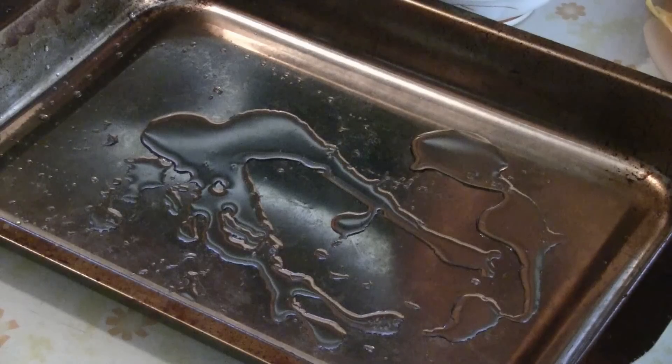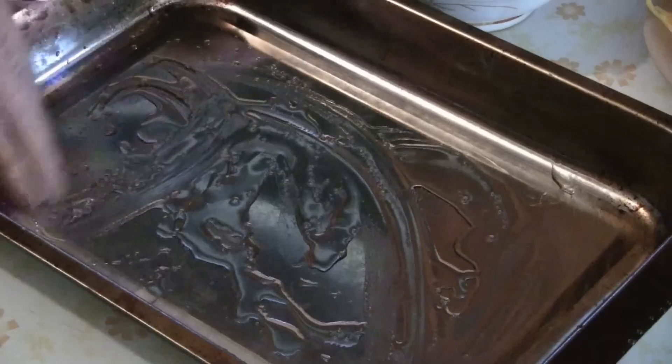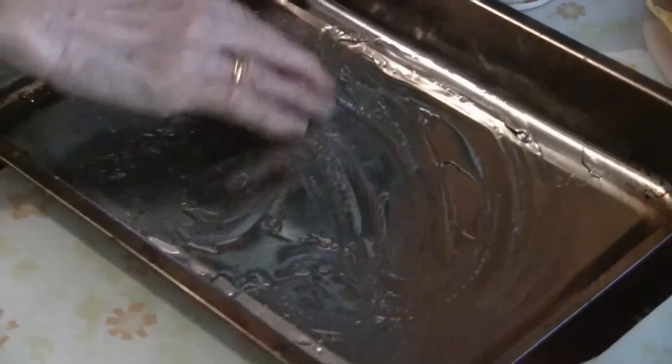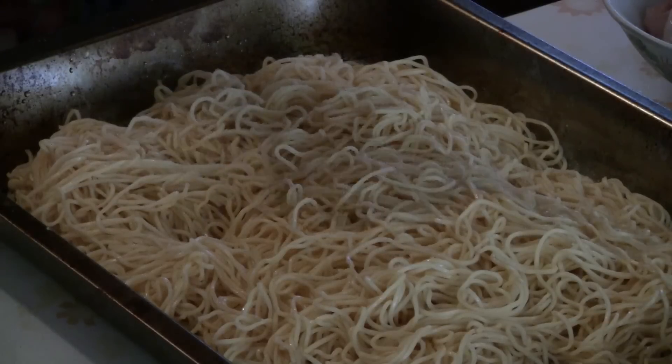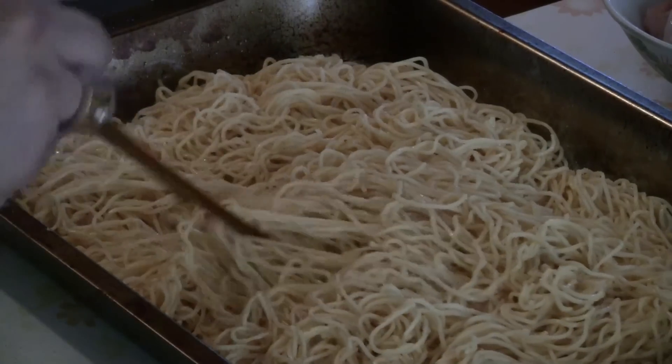In a pan, put about three tablespoons of oil and transfer the noodles directly onto the pan. Spread the noodles out on the pan, then add a teaspoon of salt over the noodles.